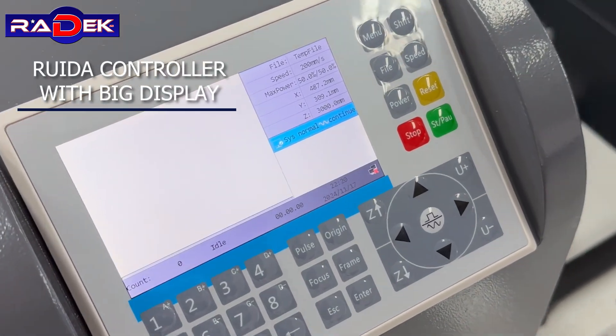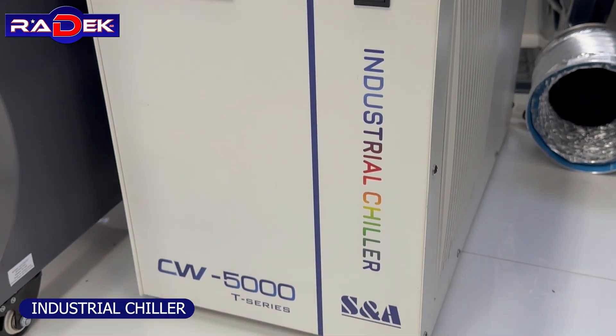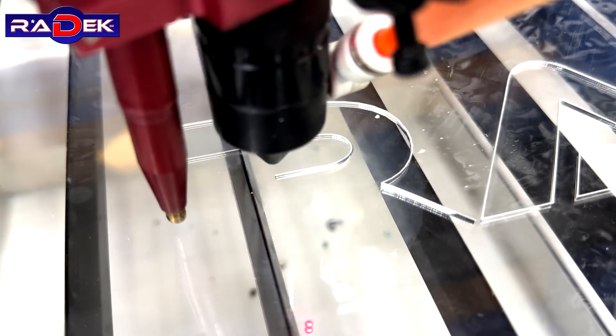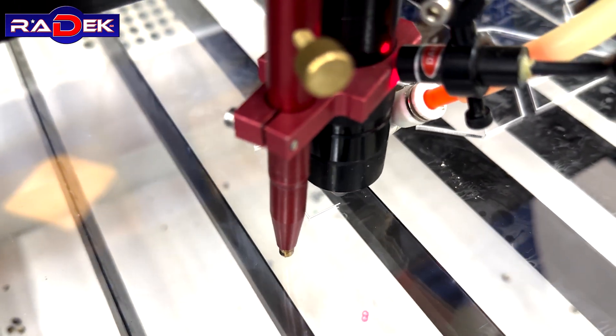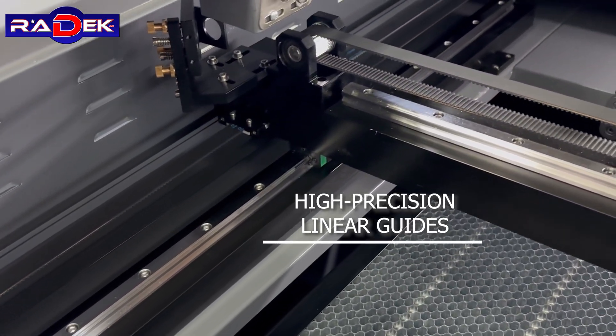Ruida controller with big display. Industrial chiller. Industrial fan. High-precision linear guides.